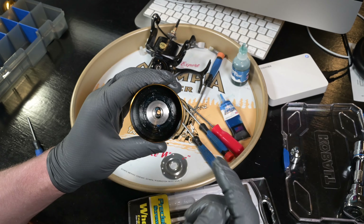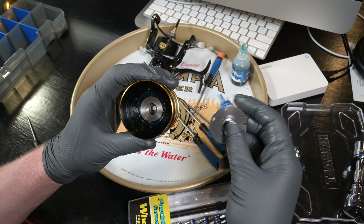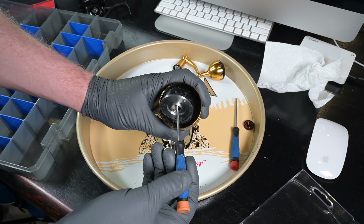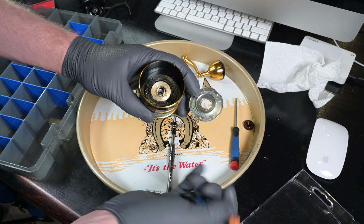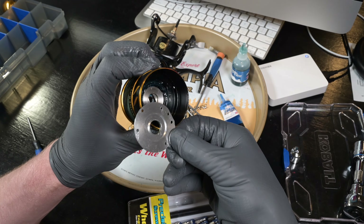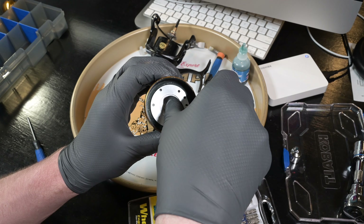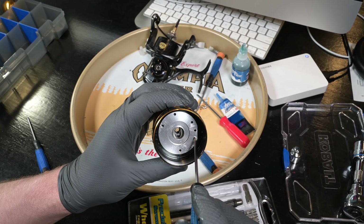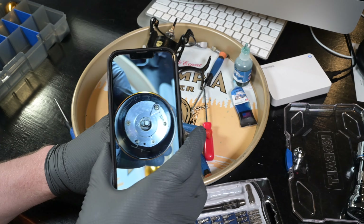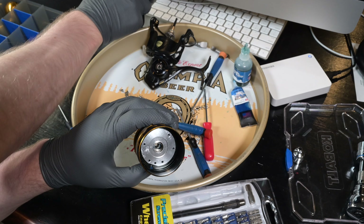Throw some oil on the channel for the drag system seal and slide that in place. Make sure it's nice and flush. Now throw in the drag cover — note the orientation: the raised lip goes in towards the drag washer, so the recessed side faces towards you. Line the holes up and reference the picture you took during disassembly to assemble it correctly.